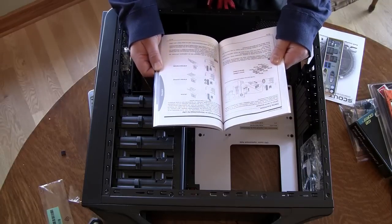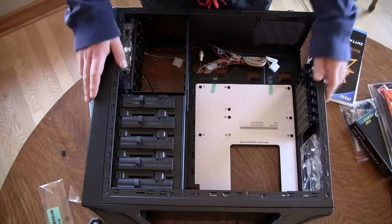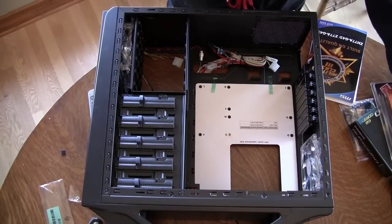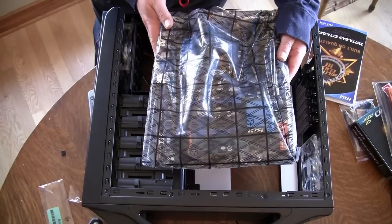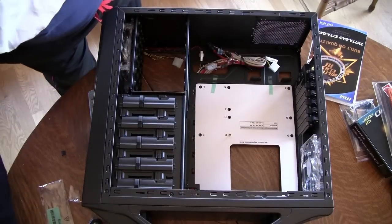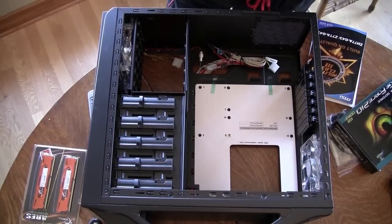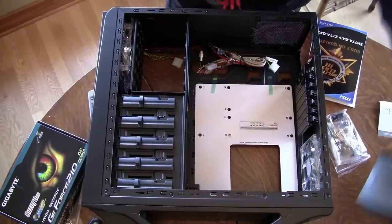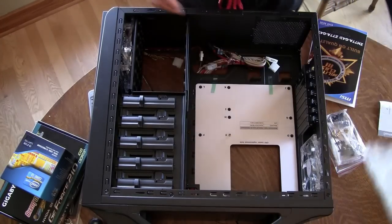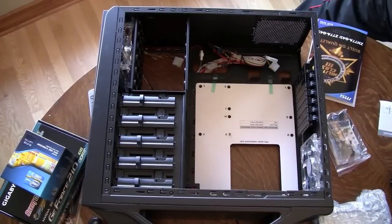I've been building computers since probably the first one I built was maybe over 20 years ago — a 286. The documentation they give you now compared to back then is night and day; they've made it so easy. Here are my parts: I have my motherboard still wrapped up. After I put in the standoffs, I'll be putting the motherboard in. I have my memory — 16 gigs of RAM. I have my video card. I have my processor. I have my DVD-ROM, old school. And then hard drive. And my power supply.